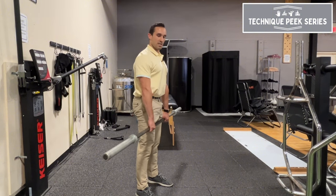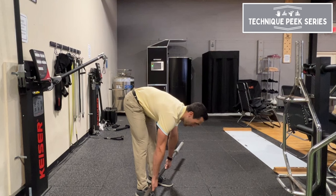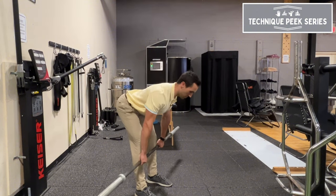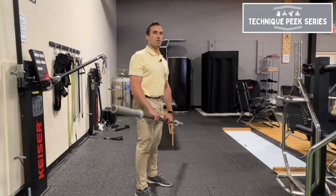Another mistake I see is not stabilizing the spine — the weight shifts forward and it turns into a trunk flexion and extension exercise. So keep those lats engaged, pinch your armpits, hip shift back, and stand up nice and tall at the top. And that is your RDL.